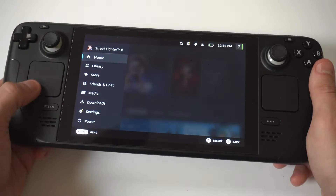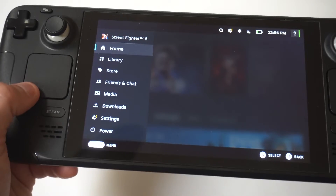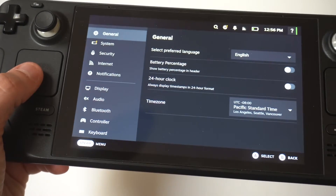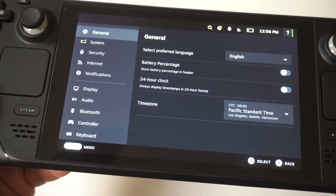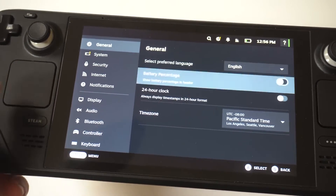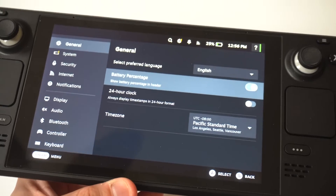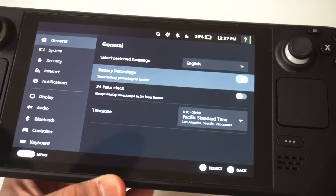You just want to click the Steam button in the bottom left-hand corner, and when you do that, scroll down to the Settings option. I'm going to hold this up to the camera so you guys can get a real close look. Go to the right here on General, and when you scroll over, you'll see it's got a little battery percentage option. You're just going to want to turn this to on.